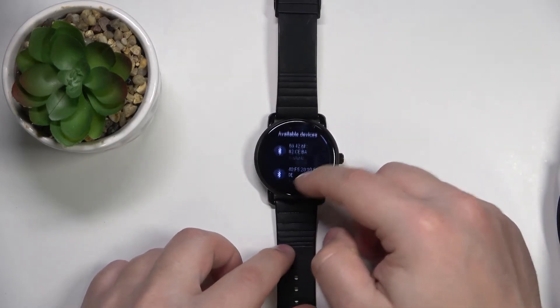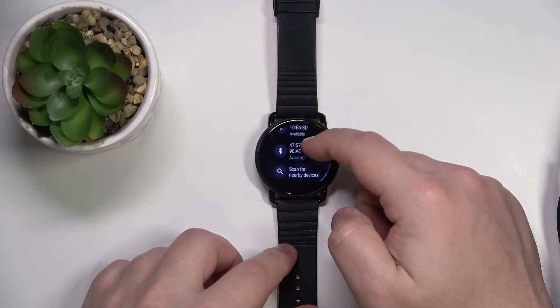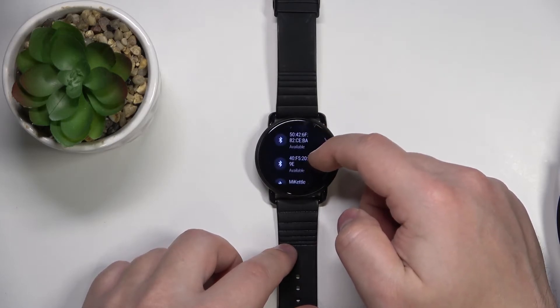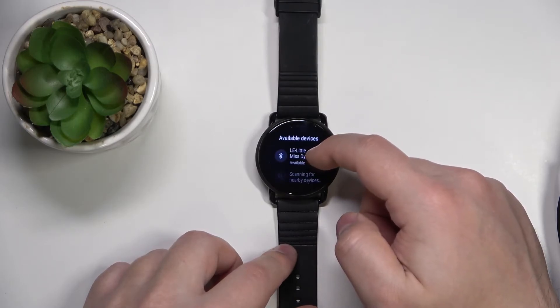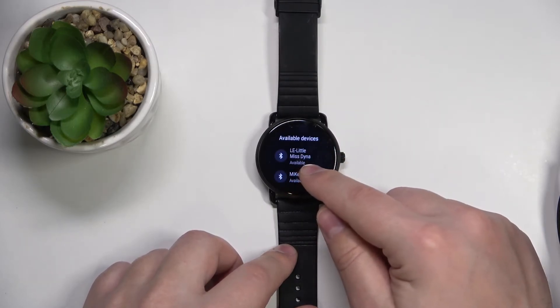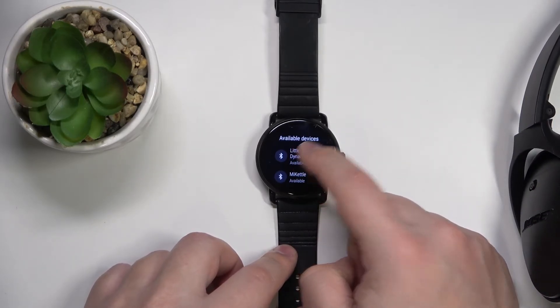So let's go back to the list of devices, and our headphones should appear right here on this list. We don't see them, so let's open this again. And now I see them — the headphones are here. Let's tap on the device you want to connect to.